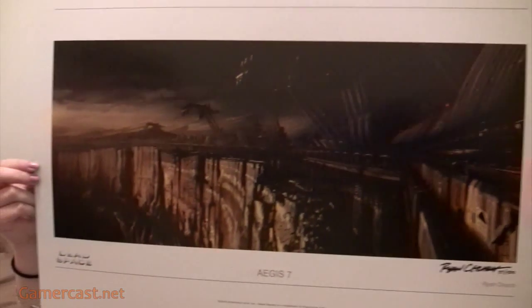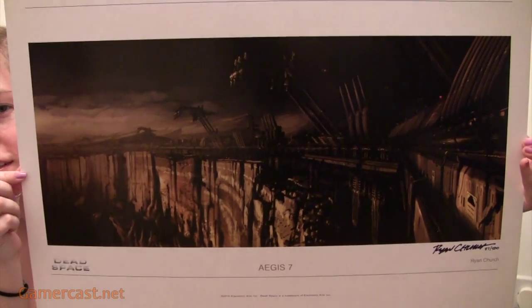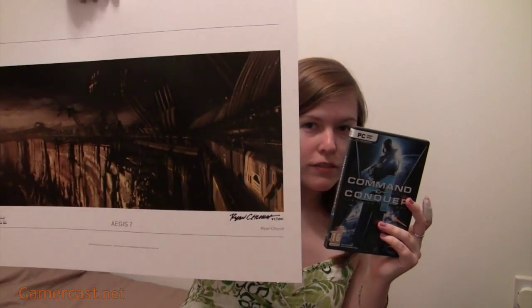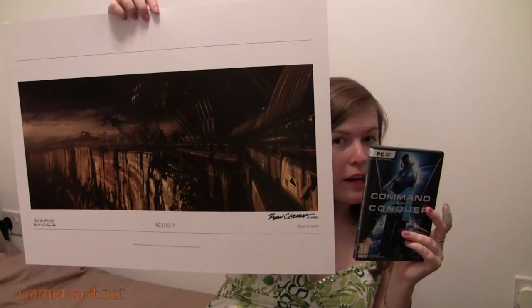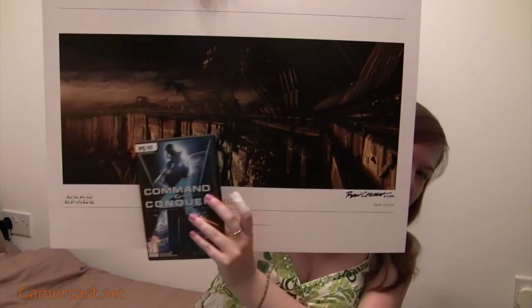It's got the Dead Space logo at the bottom, copyright EA, and it says Aegeus 7. That's the picture. It's kind of hard to show because it's quite large. I've moved quite far back to really show how big it is — hopefully you get some kind of sense of the scale from that.